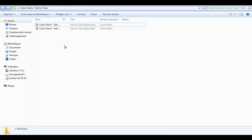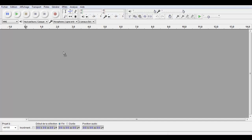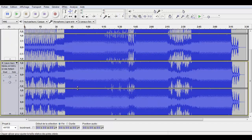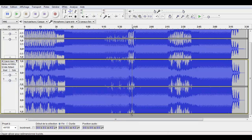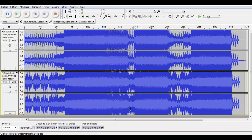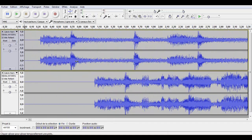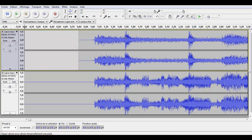I'm going to extract the a cappella from 'Feel So Close' by Calvin Harris. So let's say you have both versions — drag and drop them into Audacity. Then you have to synchronize them perfectly, so zoom in and drag one of the two tracks in order to synchronize it with the other one.